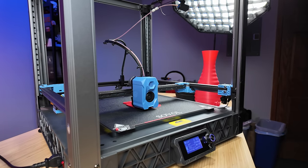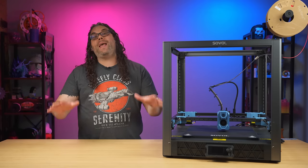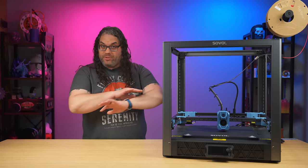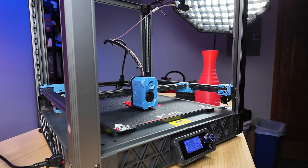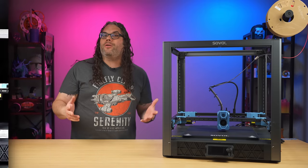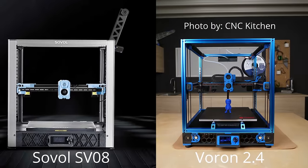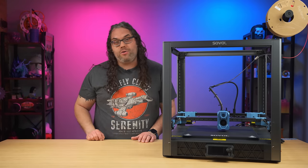This is my first look at the Sovol SV08. My name is Jim and this is the Edge of Tech. I want to lay something out on the table right away: Sovol says that the SV08 is a tribute to the Voron 2.4. If you put them next to each other, you can definitely tell the designs are very close, and this is definitely a clone of the Voron 2.4.